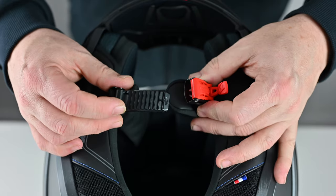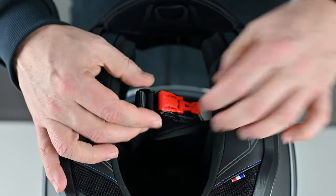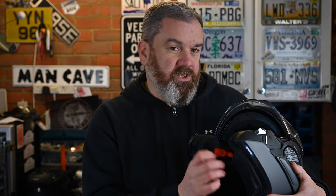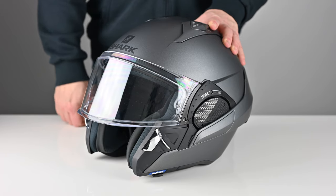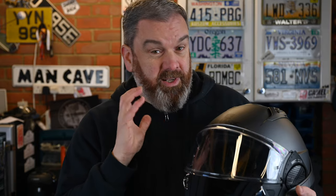As you'd expect from an ECE 22.05 certified helmet, it has a multi-density EPS liner. As with most modular helmets it comes with a micrometric ratchet strap. I know some people aren't fans of these, but I've personally never had any issue with them. The Evo GT has an optical class one visor so the vision is incredibly clear, and it comes with a Pinlock 120 in the box ready to fit.